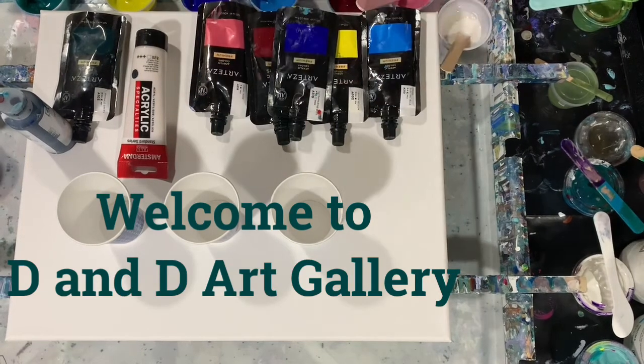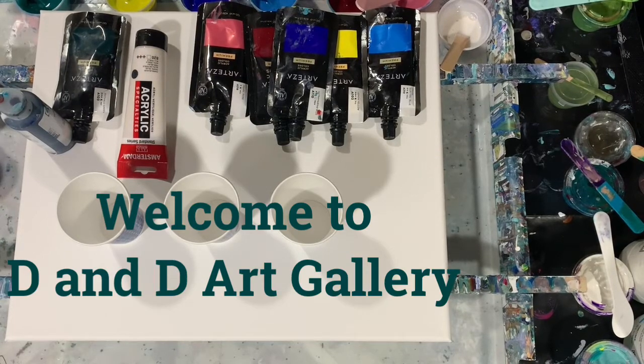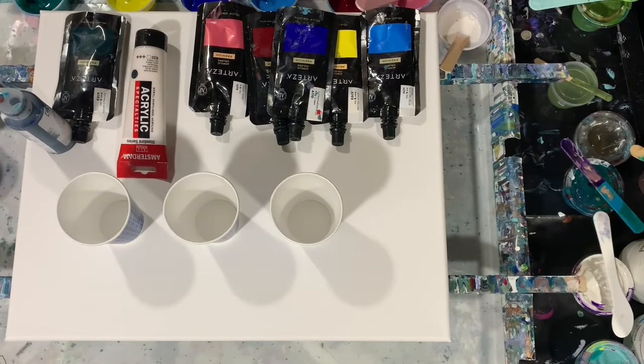Hi everybody, it's Deb from D&D Art Gallery. Today I have a 16 by 20 inch canvas. I'm going to do a flip and drag — just old school flip and drag. Just going to have some fun today.